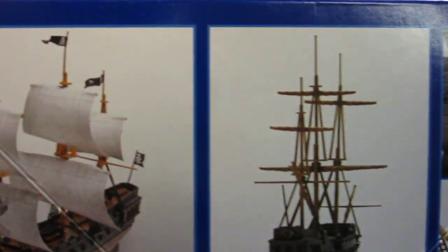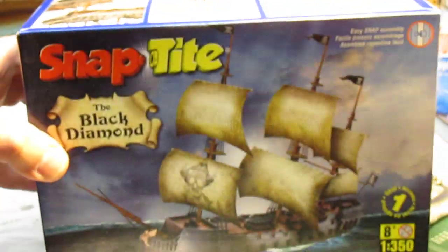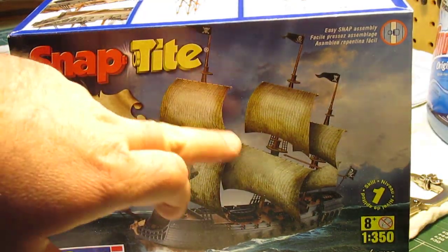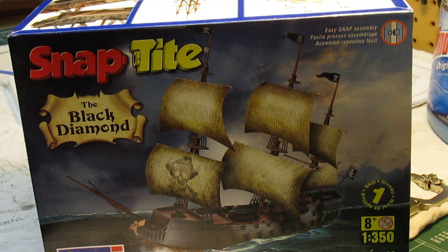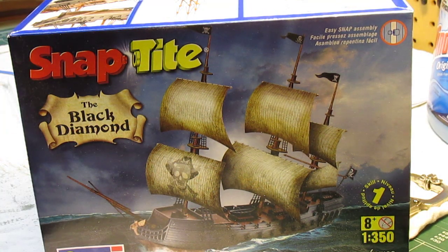When you build the ship you can snap it all together, you can glue it all together, you can do it with sails on or sails off. I'm going to do it with the sails not furled. I'm not going to use these paper sails that they include because I simply don't like them — they're just white paper and I don't like the Jolly Roger on there.